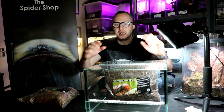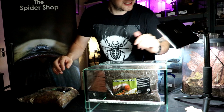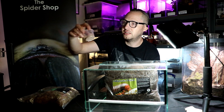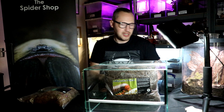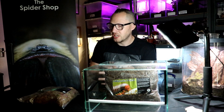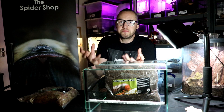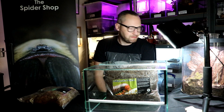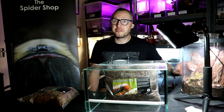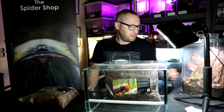I'll start by popping this all in. Here's a really handy tip: I've got some crushed eggshells, and I like to put those through the substrate as well because millipedes need calcium — they need calcium so they can create their exoskeleton, so they can grow and moult and all that stuff. That's a really easy, accessible way of providing calcium. You've got eggs in the house; whenever you use some eggs, keep the shells, smash them up and pop them through.